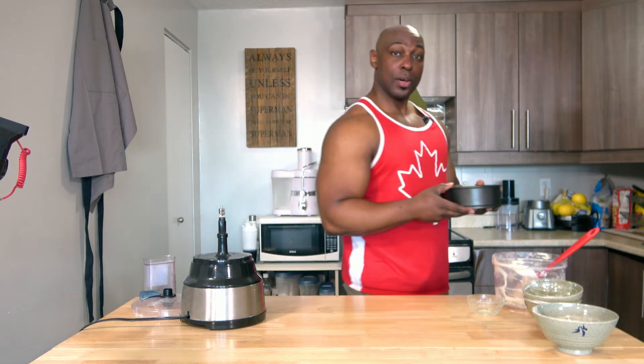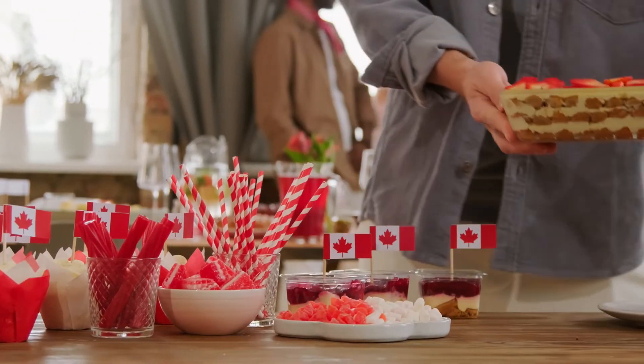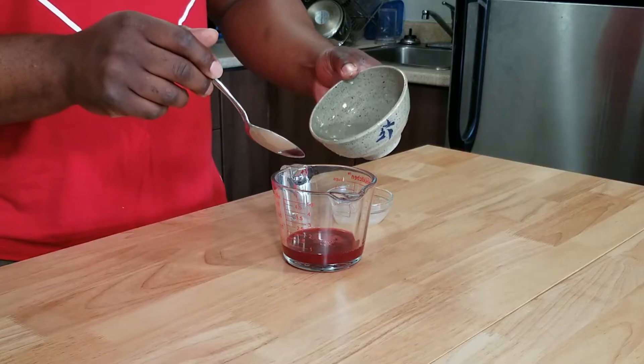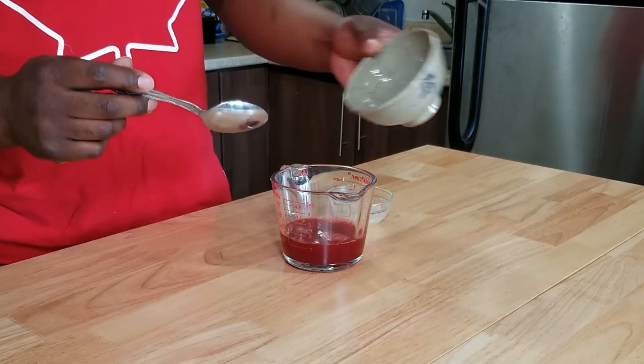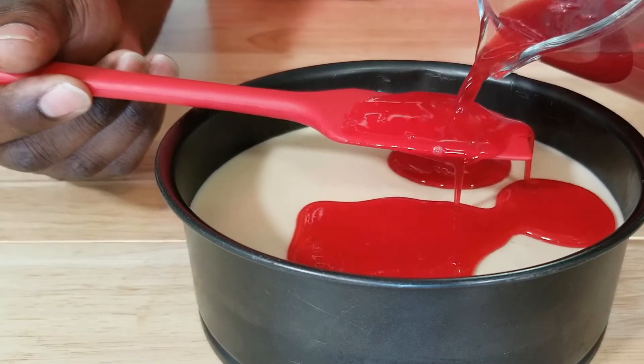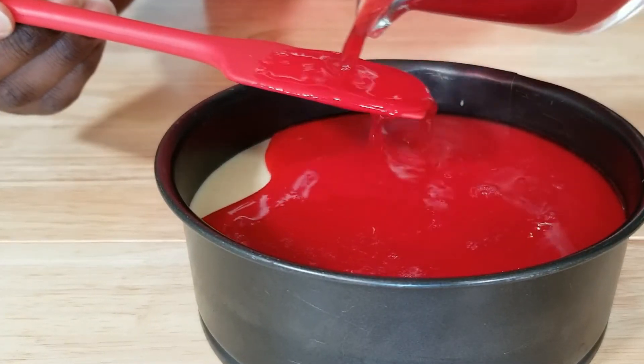This has to go into the fridge for about an hour before we add the top layer. Here we are at the final part — the top layer of our cheesecake. We've got our raspberry coulis, some water, and more gelatin. Combine 75 milliliters of the raspberry coulis, 75 milliliters of water, and one pack or seven grams of gelatin. Quickly mix this up, then pull out the cheesecake and pour it on top. This is going to go back into the fridge for an additional two to three hours — and if you can, overnight is even better.